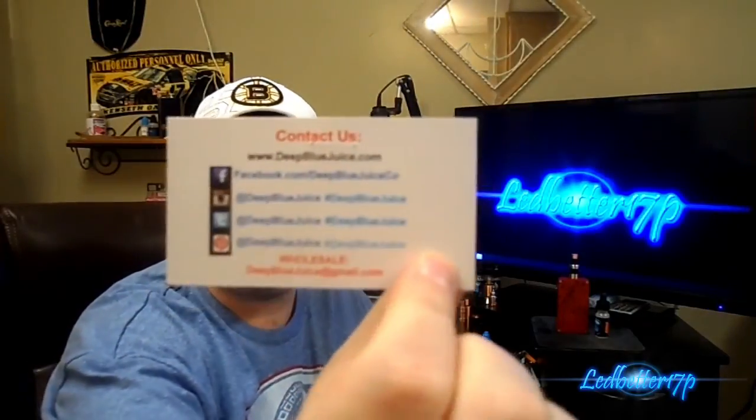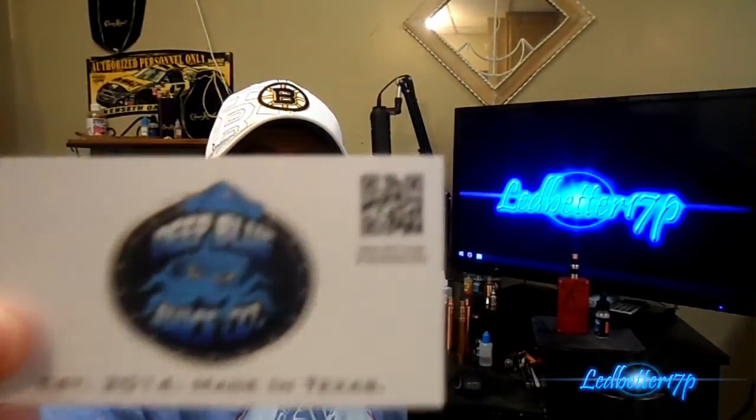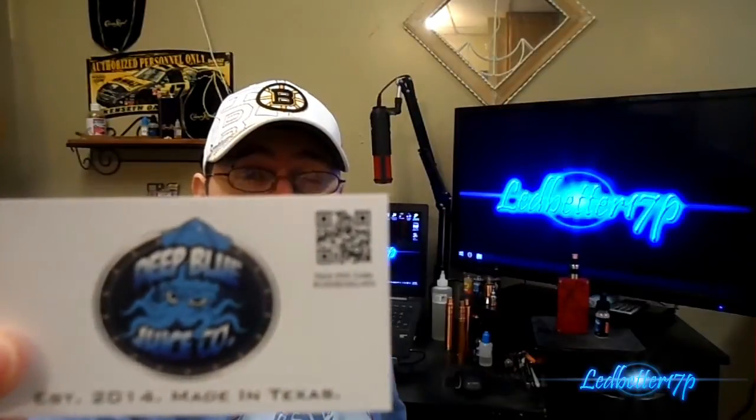They also have their Facebook, Instagram, Twitter, and Pinterest links, plus a wholesale email — all on the back of their card. There's the back side of the card and the front side of the card, and there's a little QR code. I'm not sure if you guys would be able to scan that or not.